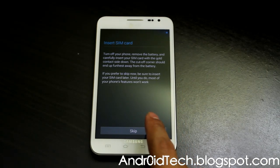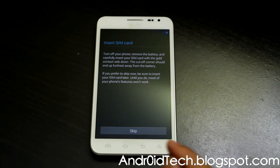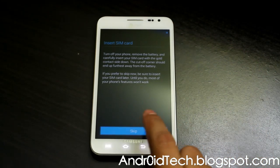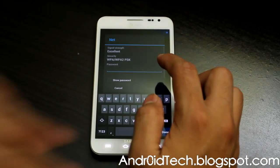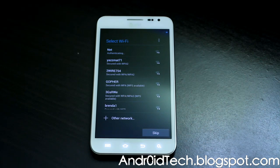This is CyanogenMod 10 running Jelly Bean 4.1.1, and this is the screen you'll be at after going through your welcome screen. Right now I don't have a SIM card, as you can see there is no signal, so I have to sign in to my Wi-Fi. I'm going to block you from seeing my Wi-Fi password — connect. Hopefully I entered the right password.